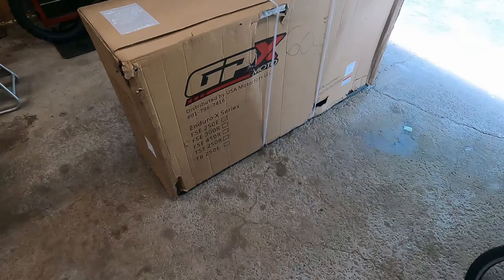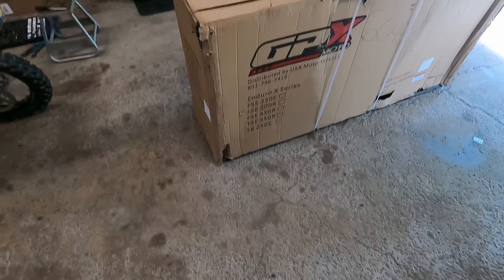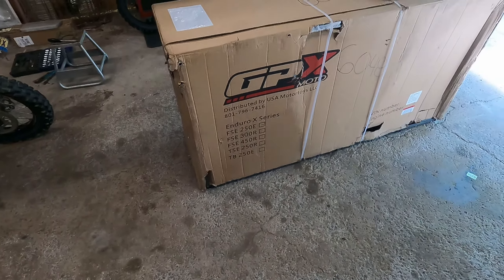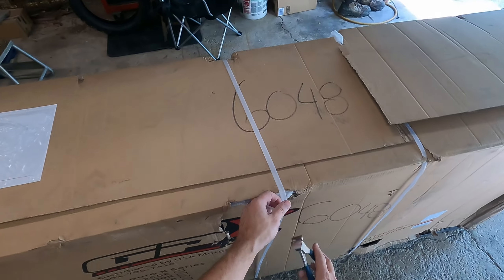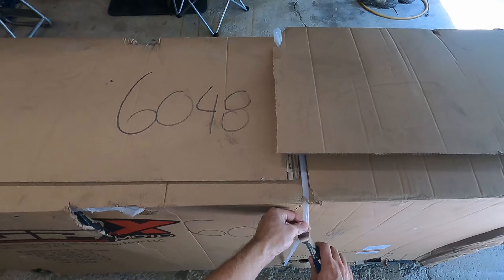Alright guys, welcome to the Elkars ADV subspace channel, welcome aboard. We got a brand new FSE 250E here. We just got her home, so let's get her out of the box, let's free her from her slumber.